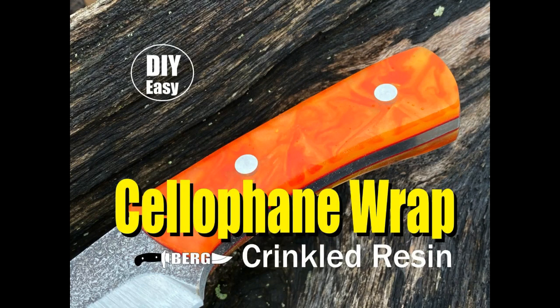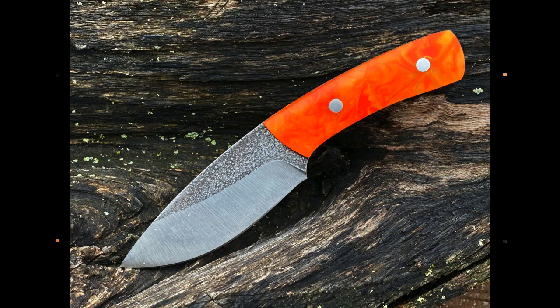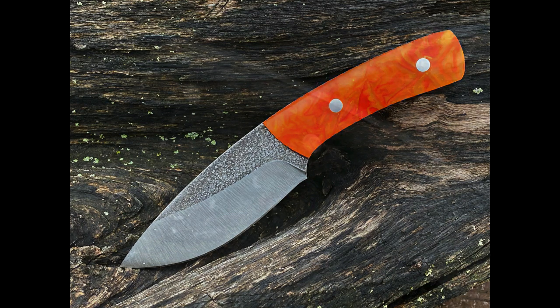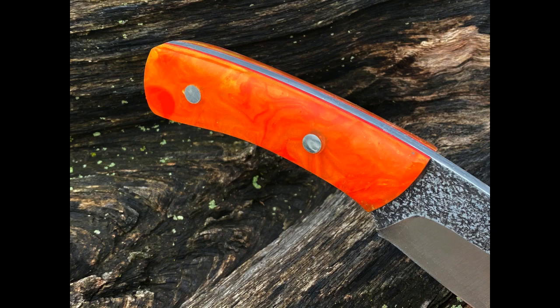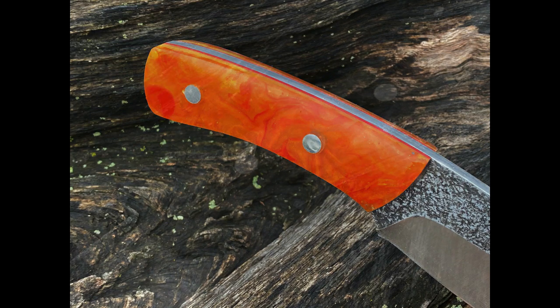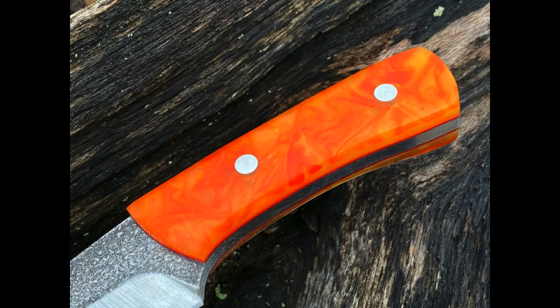Welcome to Bergknifemaking.com and DIY Easy Crafts. Today we're going to take a look at how to make this cellophane wrap crinkled effect in resin. This particular project I'm making knife handles, but you can use the exact same techniques for making a variety of different resin projects — whether it be a drink coaster, a platter, or almost anything.